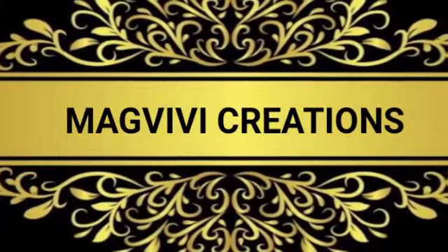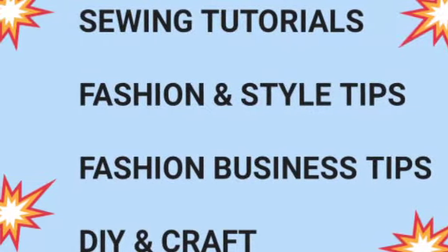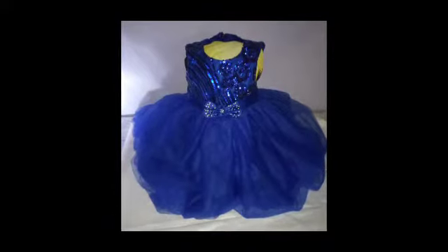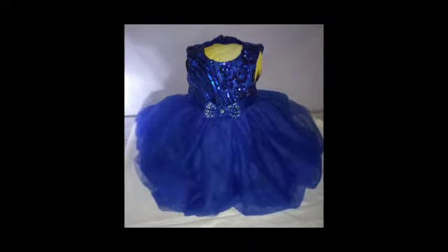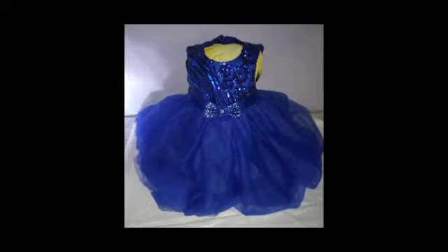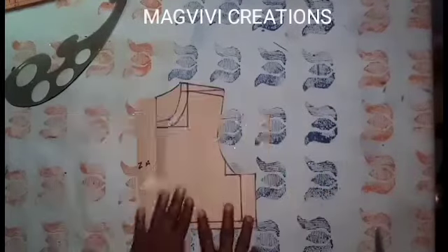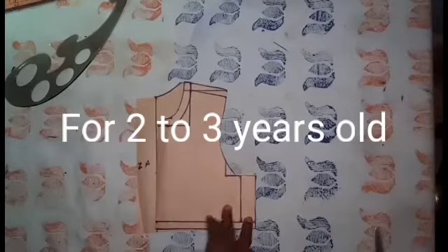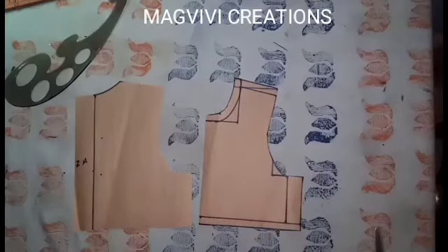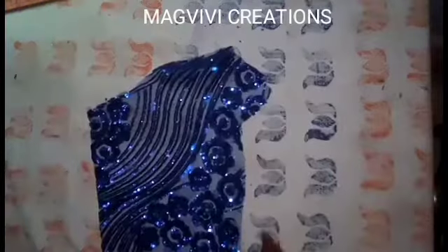Hello beautiful people, welcome to MCVV Creations channel. I upload videos every week, so today we'll be making this ball dress. If you're new to this channel, a very big welcome to you — do hit the subscribe button and turn on the notification bell so you don't miss any of my videos. I have this basic bodice pattern which I'll be using today, and I'll link it in the description box in case you don't know how to draft it.